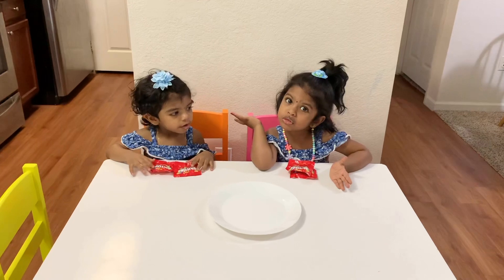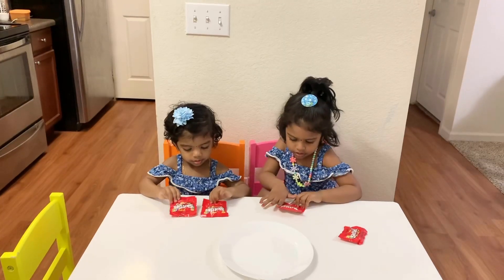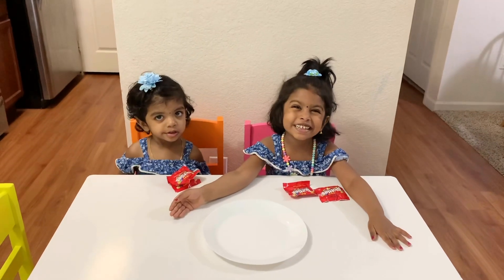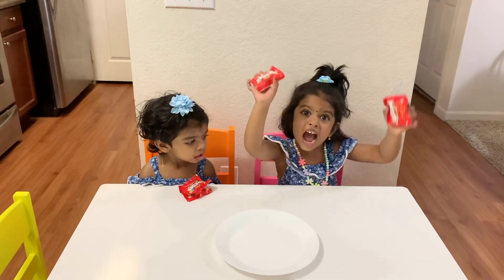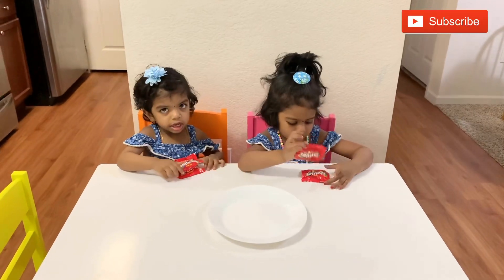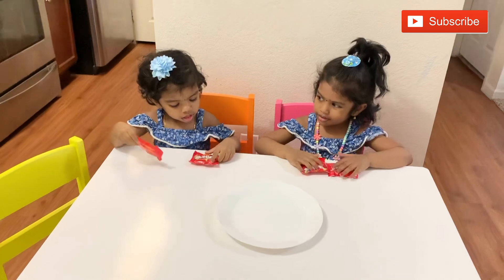Hi guys, welcome to my hobby house. What are we going to do today? Today we are going to do inside this room with Skittles. Let's get started.